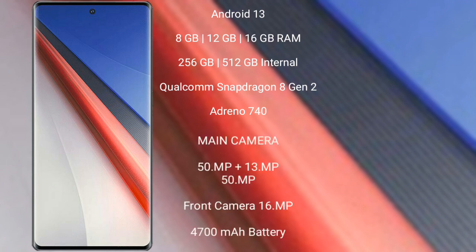The Vivo Aqua 11 Pro comes with 8GB, 12GB, or 16GB RAM and 256GB or 512GB internal storage, powered by the Qualcomm Snapdragon 8 Gen 2 processor and Adreno 740 GPU.